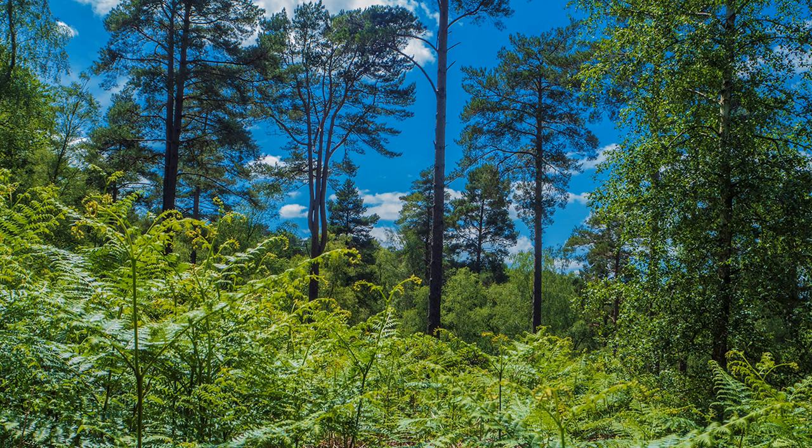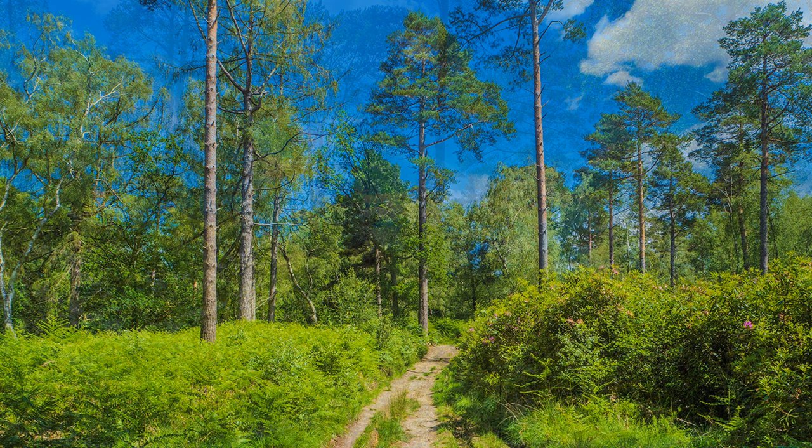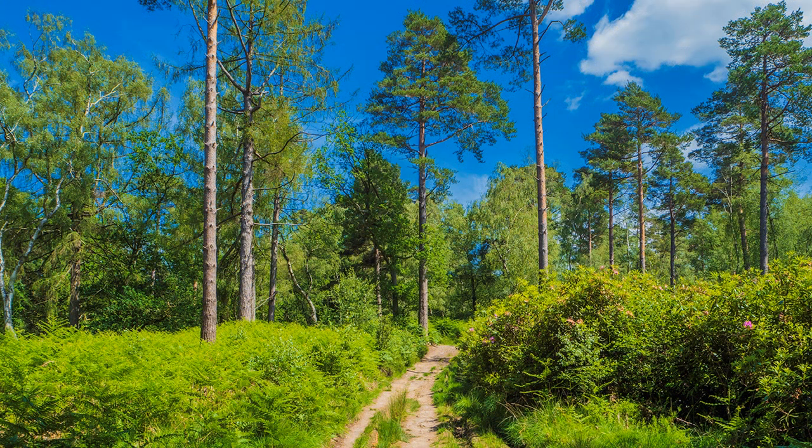After passing the forest centre, I descended from the heights of the ridge via Broadstone Warren. Here I received further opportunities to test the dynamic range of the EM-10 Mark IV.